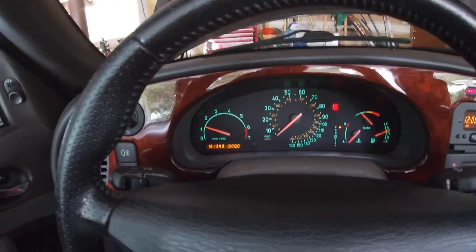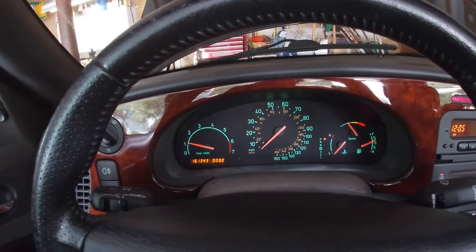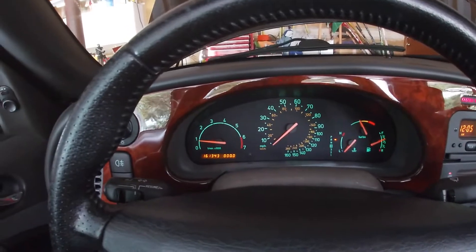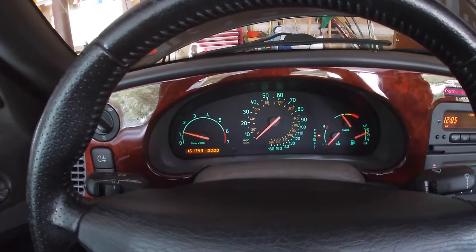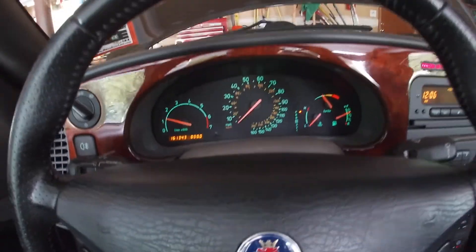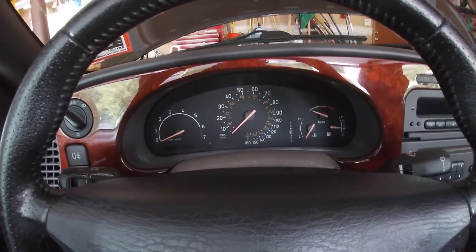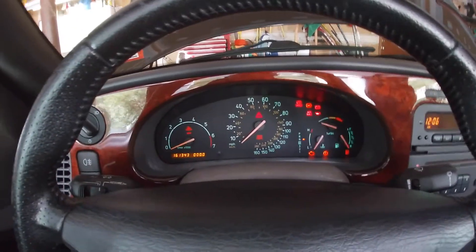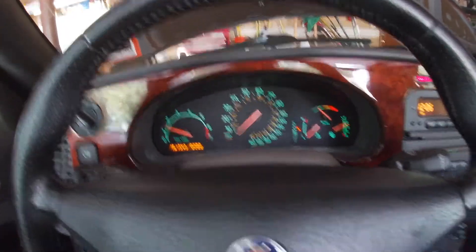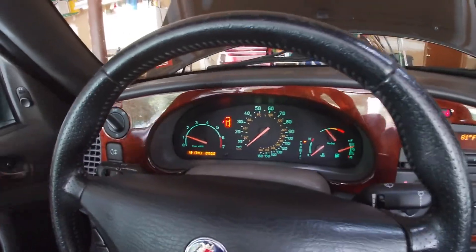All right, that's a good sign. Put it in reverse — all right, we're in reverse. Neutral. Drive. Wow, awesome, everything's working, no lights! One last test: I'm going to put it in neutral and turn it off. We got power — that means the sensor is working properly. Let's take her for a spin.